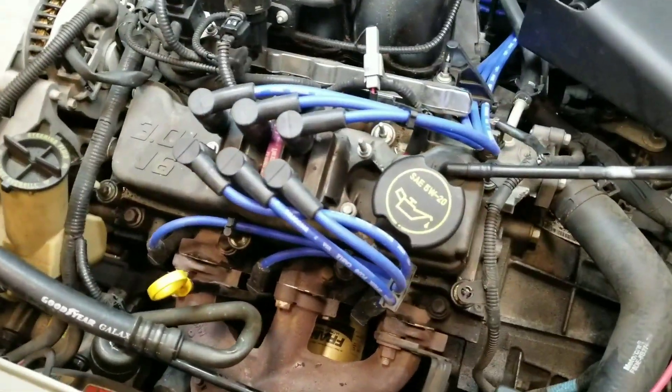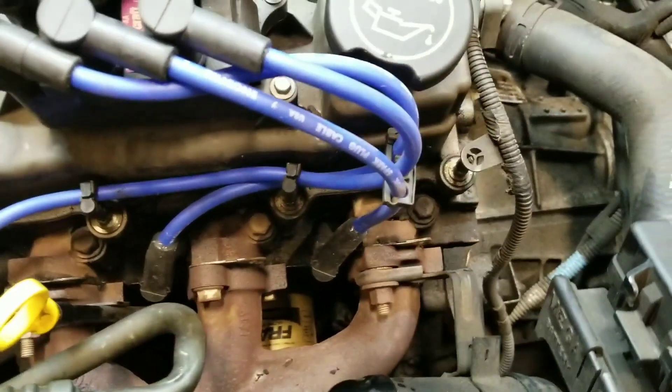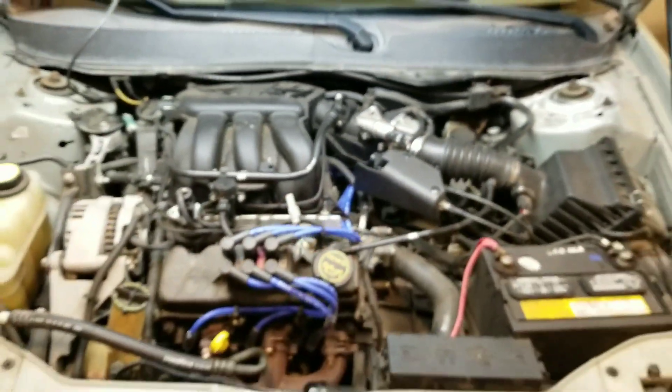Well, that about does it for that — got those all tucked back up, all mounted how they should be, all the plastic connectors back on there, routed back under and around. So it turned out pretty good.